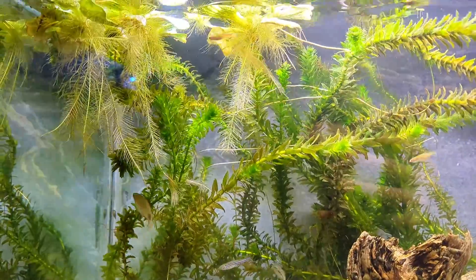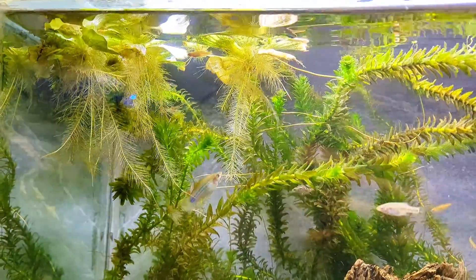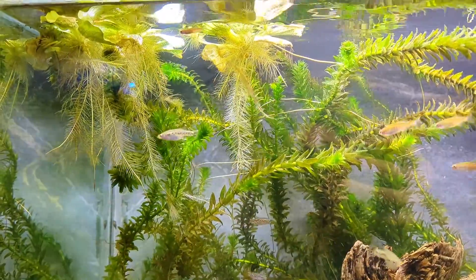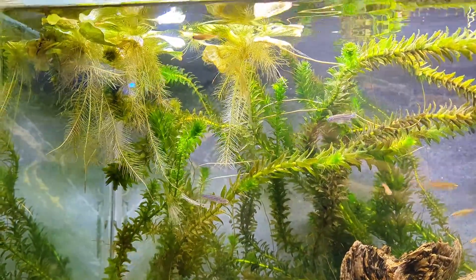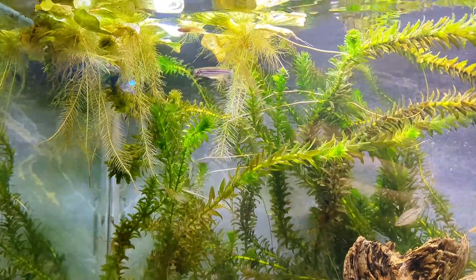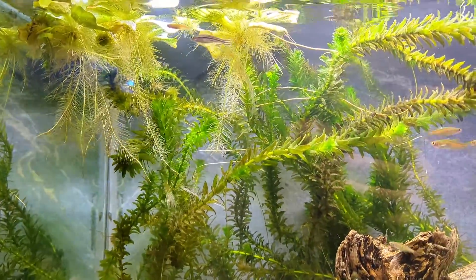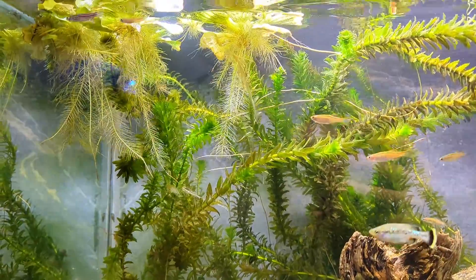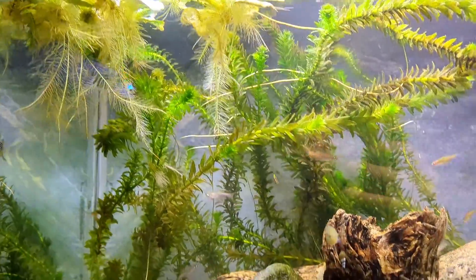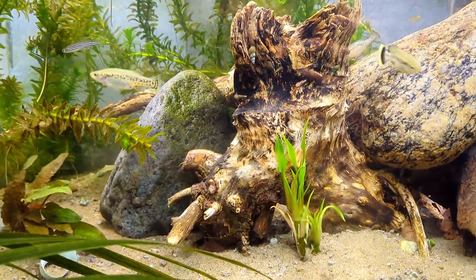These floating plants grow really fast. When a plant grows really fast, it means it also absorbs all sorts of nutrients, all sorts of nitrates and phosphates. Every excess nutrient is going to be gobbled up by these plants, yet the other plants are still going to be good.